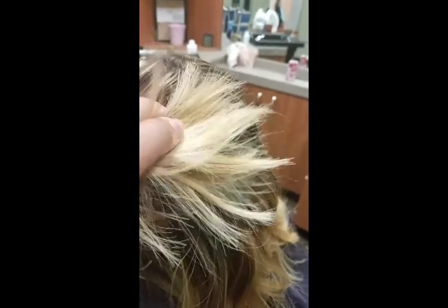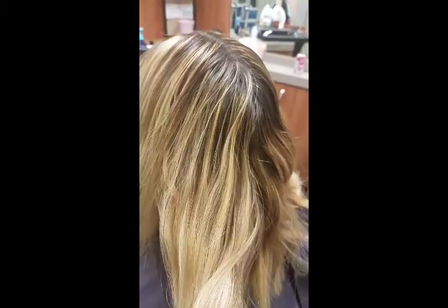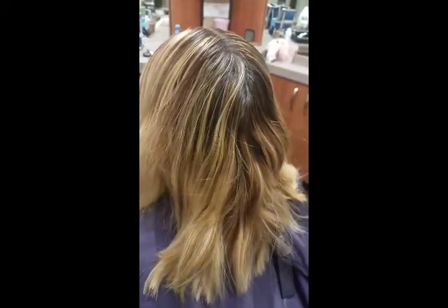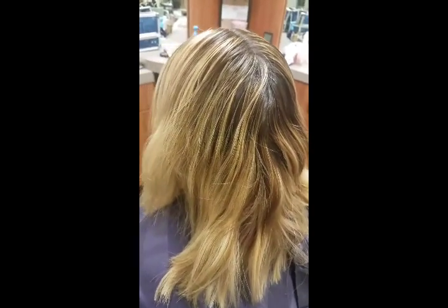See how blonde her ends are? You can get somebody that's blonde, but it's best to take your time and do it right. I'm going to do a few foils, let it sit, process, rinse, and then I'm going to put a toner.